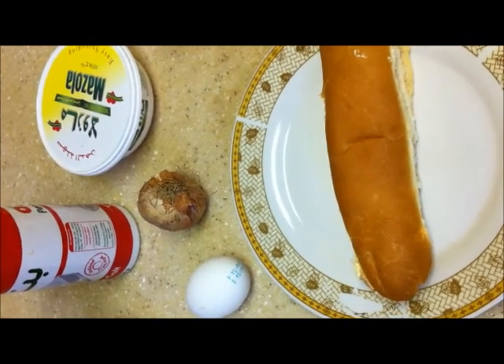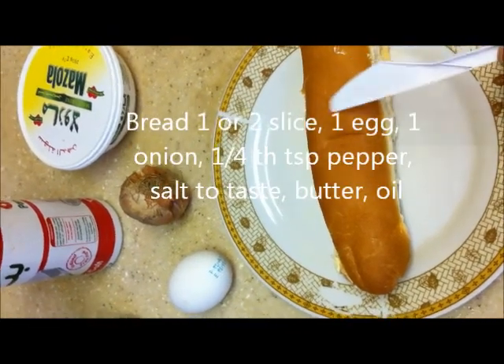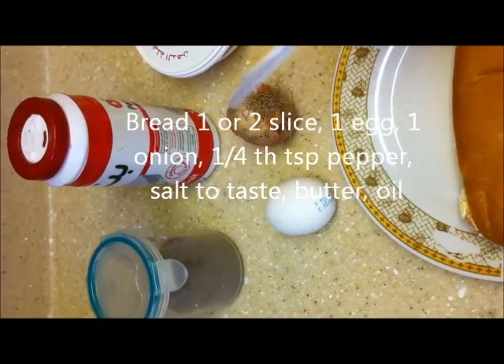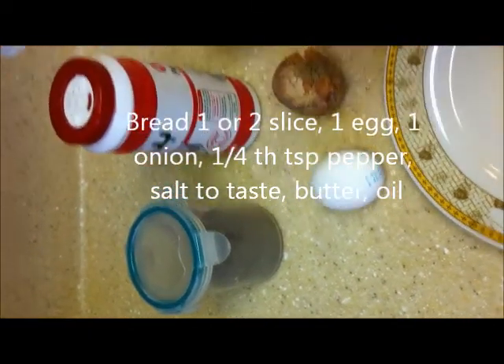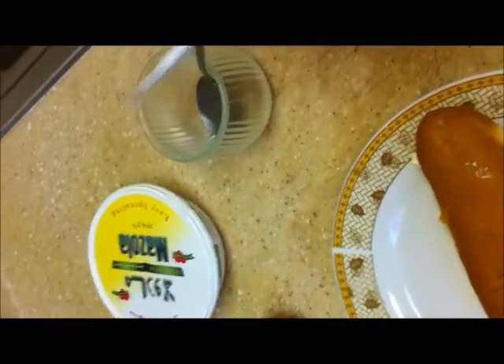The recipe I am going to make is egg sandwich. We need bread, 1 egg, 1 onion, pepper, salt to taste, butter and oil.